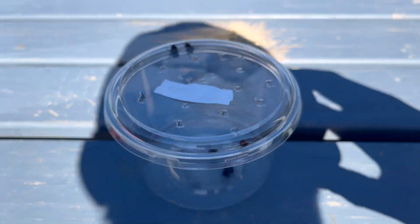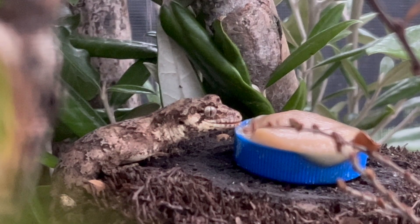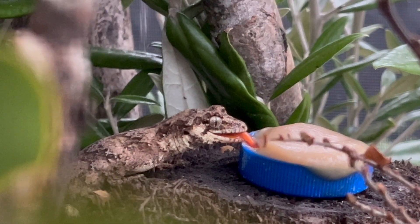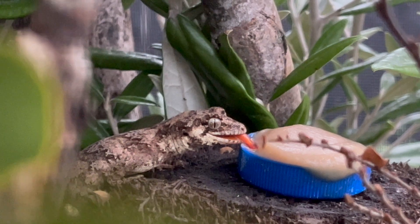I'm going to leave you with Greg — he's one of my forest geckos and I have a huge soft spot for this guy. He's super gorgeous. This is him enjoying some fruit puree that I created earlier. I hope you enjoyed this one — stay tuned for the next one!